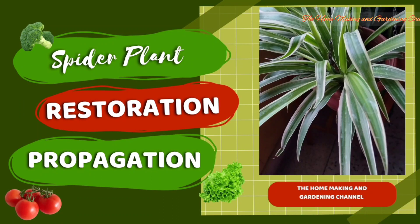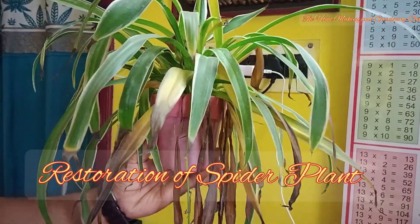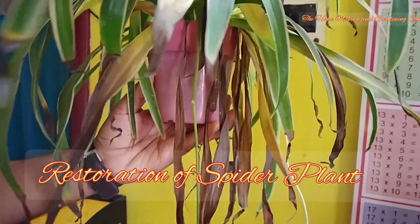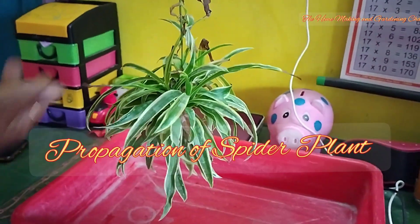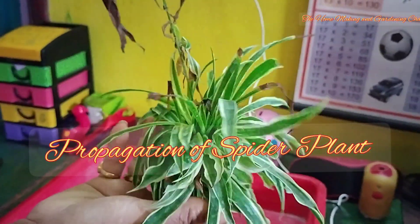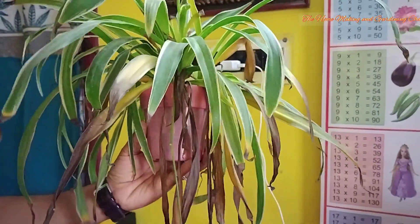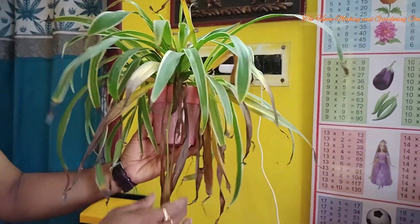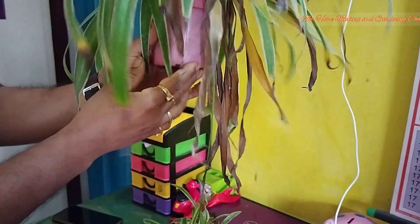Welcome to the homemaking and gardening channel. In this video today we will see how to propagate as well as restore an almost decaying spider plant. You can see there's a baby spider plant hanging from the mother plant, so we will use the same for propagating the spider plant. The plant is in a decaying condition and we'll try to restore it.